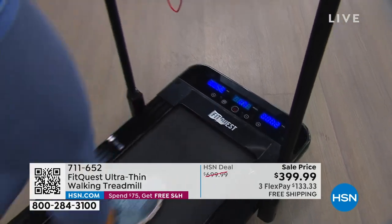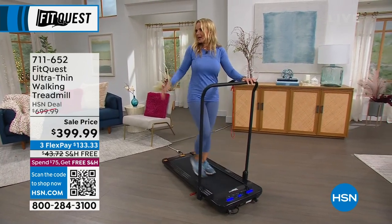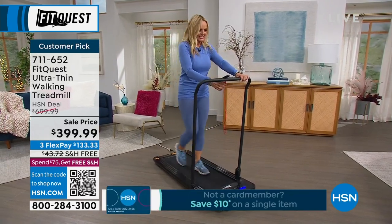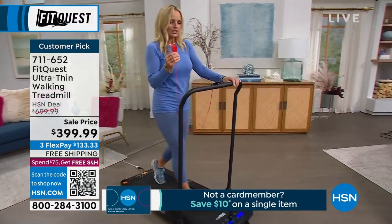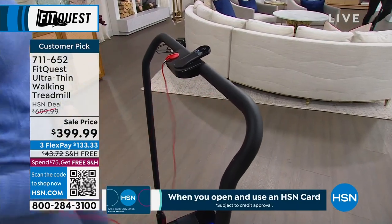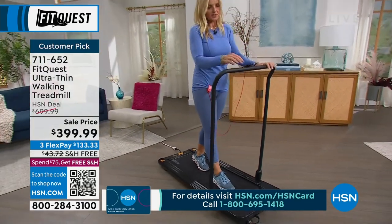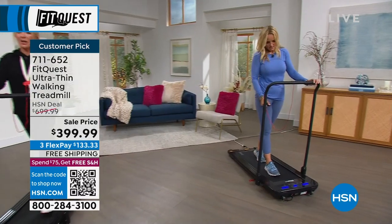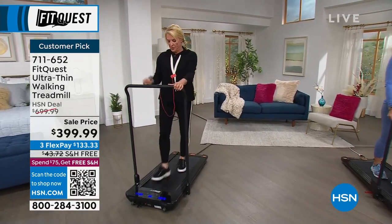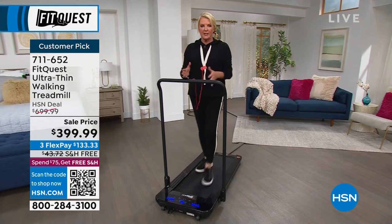On the top here, you've got a safety clip — really important when it comes to treadmills. Simply take it and attach it. If you have any kind of issues, this will immediately cut the machine off. That's a massive safety feature. Also, if you have kids hanging around the house and you don't want them playing on it, you can hide this and they can't turn it on without having it connected. The other cool thing is this little remote, which controls everything. It's magnetic, so you can't lose it — it literally clips right beside the safety clip.